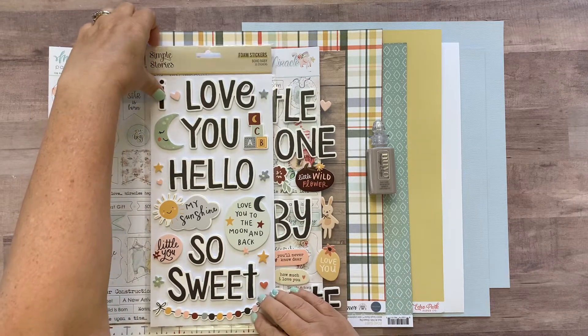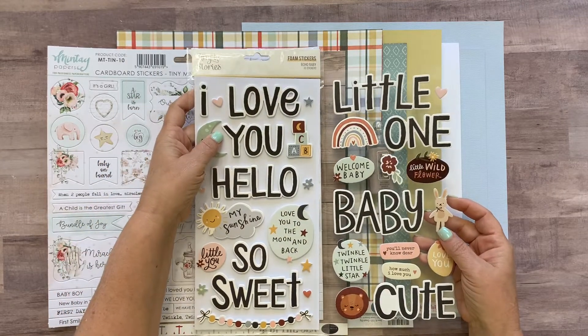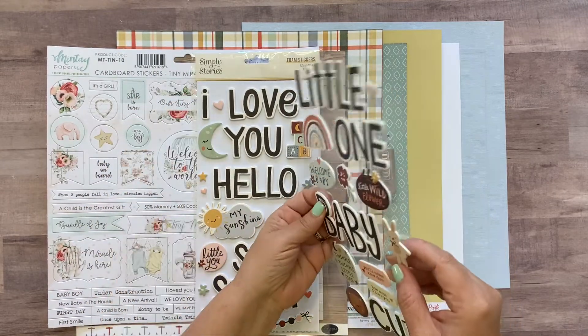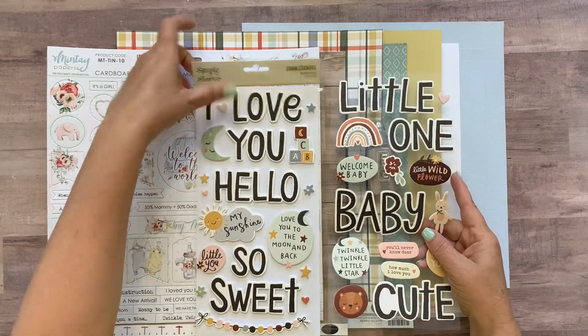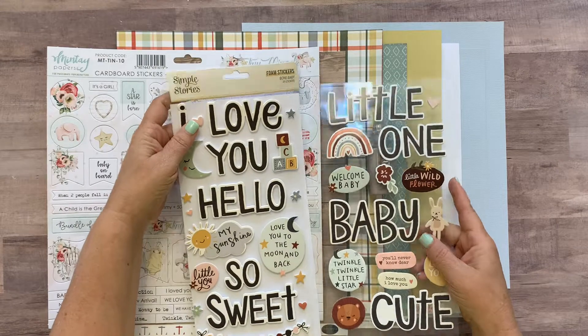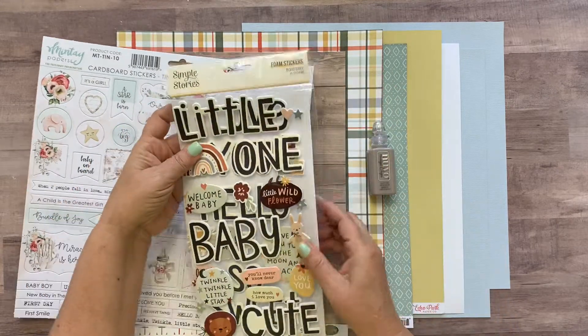The first thing you're gonna get in your kit is the Simple Stories foam stickers. Boho Baby is the line and they're foam stickers, so they're kind of a little bit dimensional. There are two pieces in there. I just took them out of the packaging because they're easier for you to see. They're super cute.